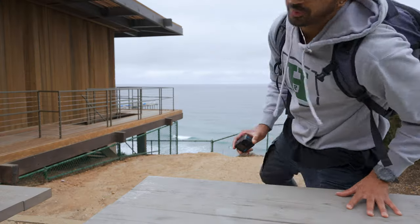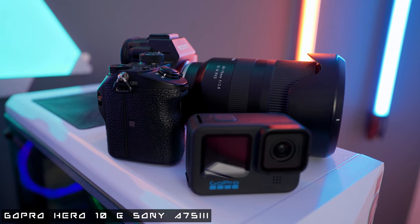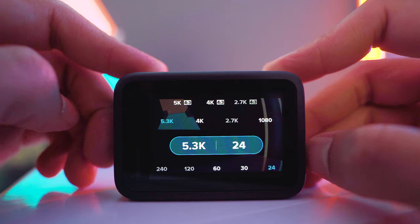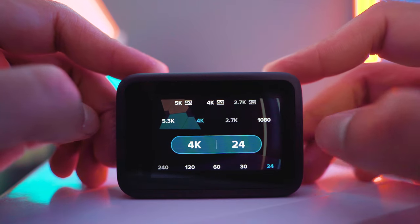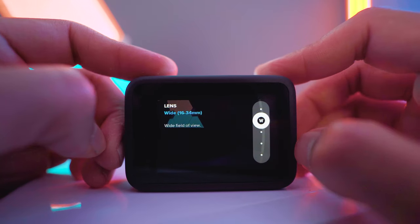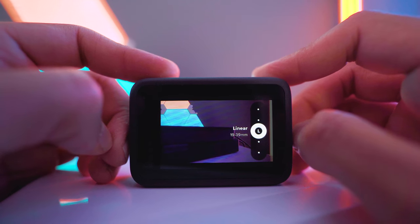We are out here in sunny San Diego to film a cinematic sequence with this GoPro, and as we shoot I'll explain the differences I feel between the GoPro and a DSLR — in this case the Sony A7S3. The settings I'm going to use for the GoPro are 4K 24fps and 120fps for slow motion, switching between the wide and linear lens to fit whatever composition we're trying to get.